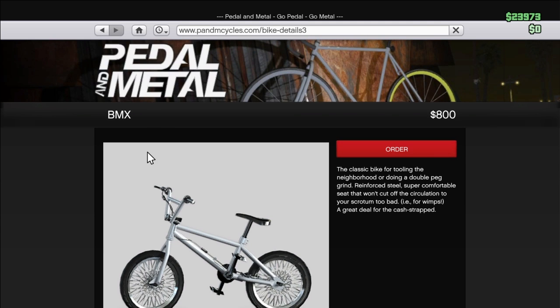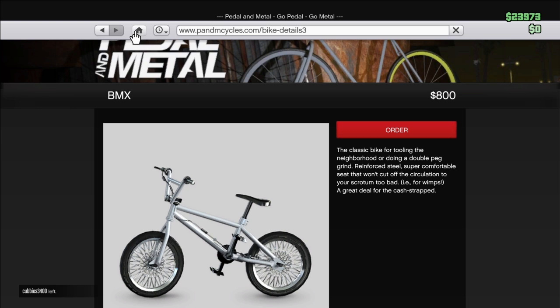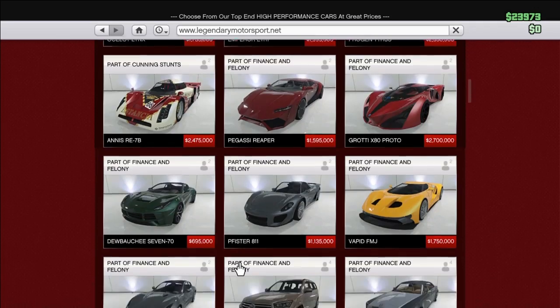Don't order it yet. Go to the home button up here, then after that go to the Legendary Motorsport, then go to the car called the Z-Type.